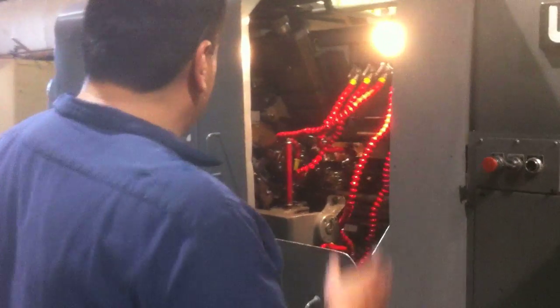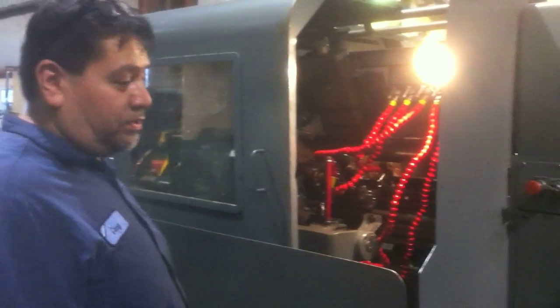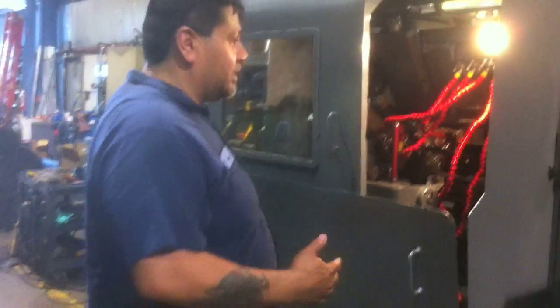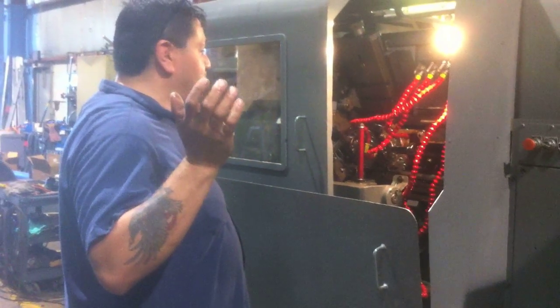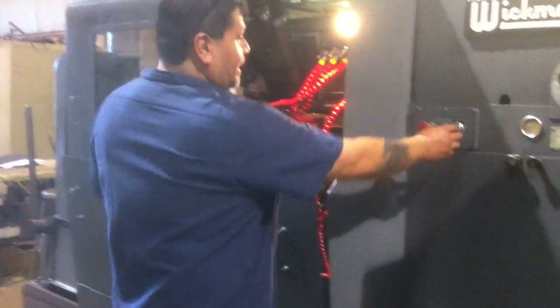Basically when you want to go ahead and run your machine, your coolant pump is going to come on. Your coolant is going to come on when your motor is rotating and everything is turning on your machine, so automatically your coolant is going to feed out. So we'll go ahead and turn the machine on.